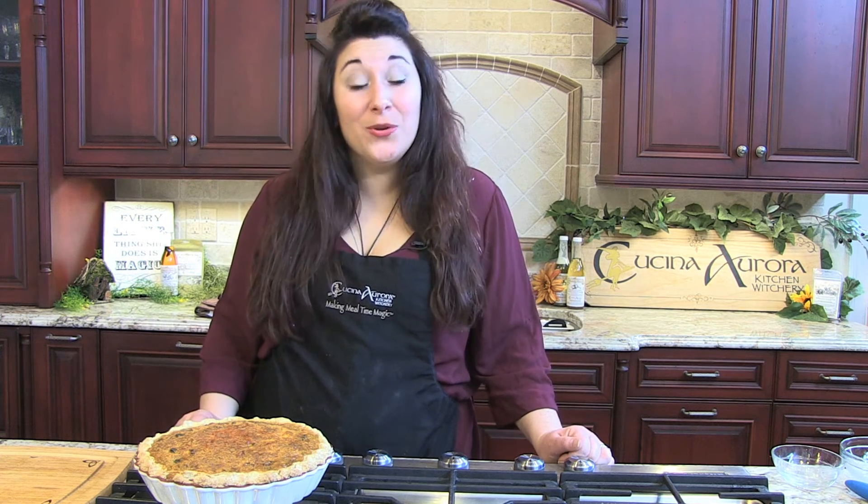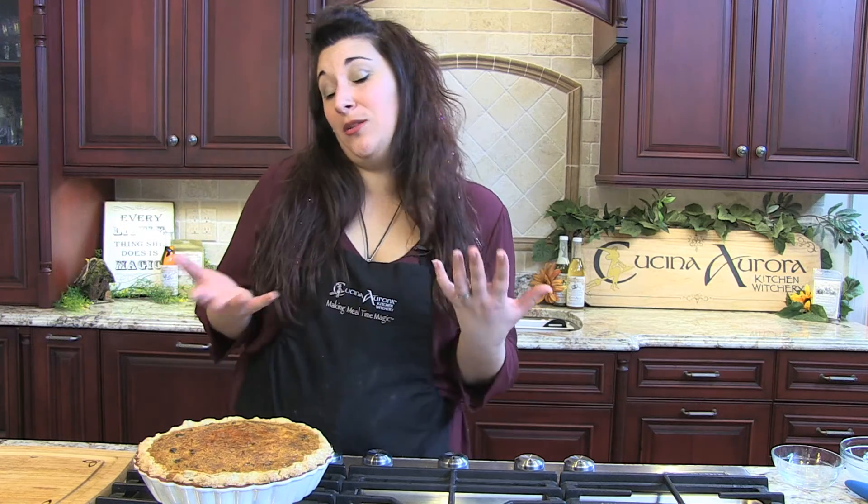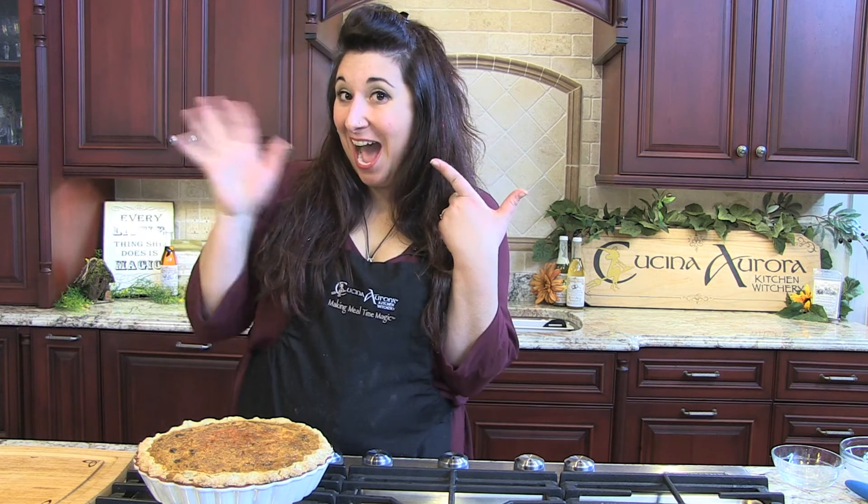I hope you enjoy this, and make sure that you subscribe to our YouTube channel so that you can get tons and tons of more recipes like this and more fabulous smiles from me. Bye bye!